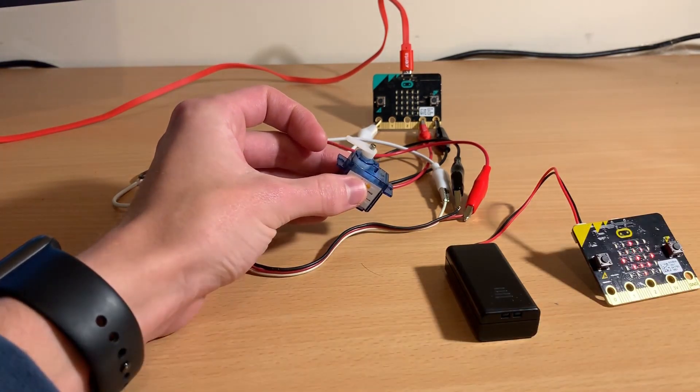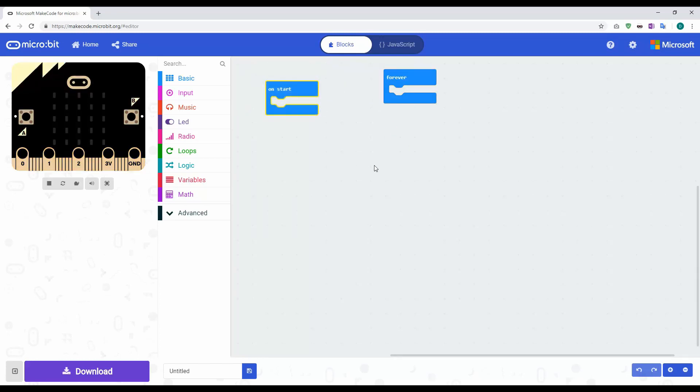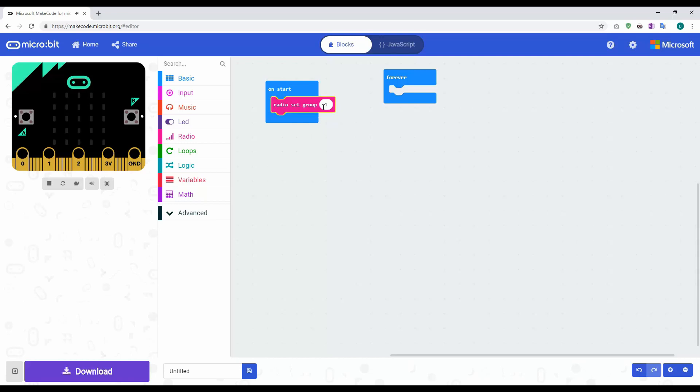Now we're going to look at the code for building it. The first part is creating the controller microbit — you need two microbits. We're going to use the wireless transmitter that's built in, which is essentially Bluetooth. Click on radio and set a group at the bottom. If you've got more than one microbit in a group you'll need different pairs, so the sender and receiver must be on the same group. I'm going to set this to group zero, ID zero — the slider goes all the way up to 255.